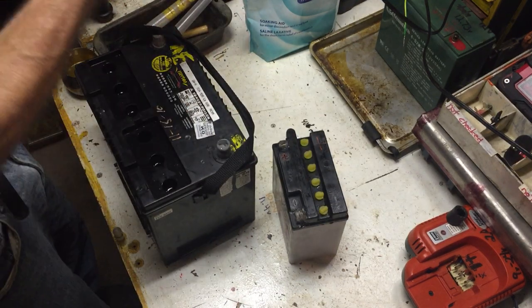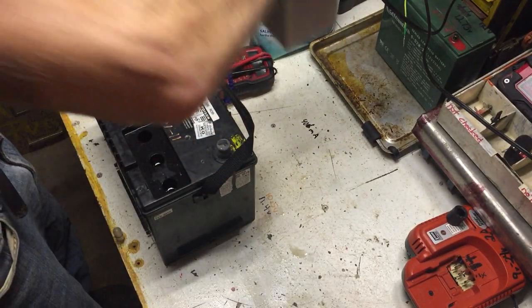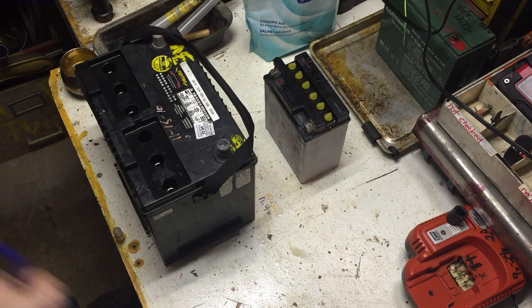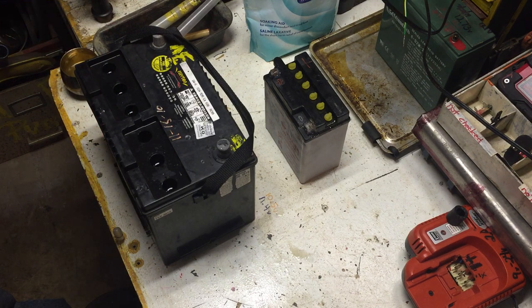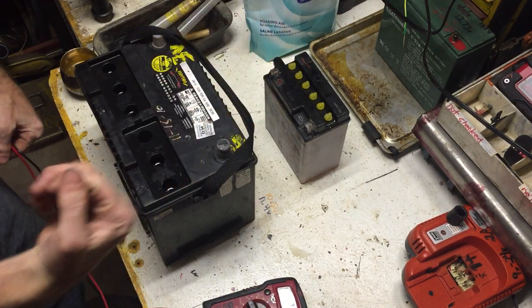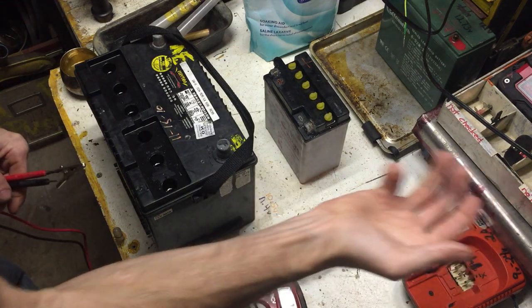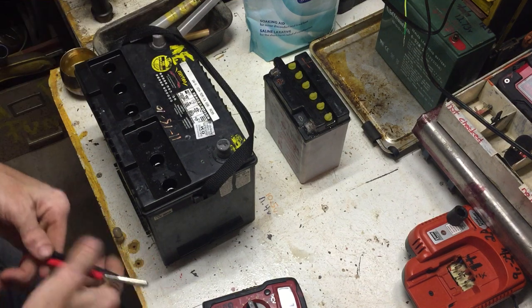This bigger battery here — I was lucky enough to have straight battery acid. I dumped the old acid out; it had 12.87 volts but it had no kick to it, no girth. That's the problem — the battery just isn't making enough cranking power.